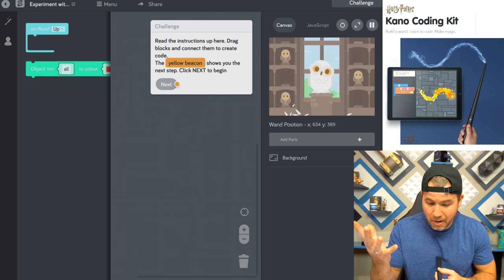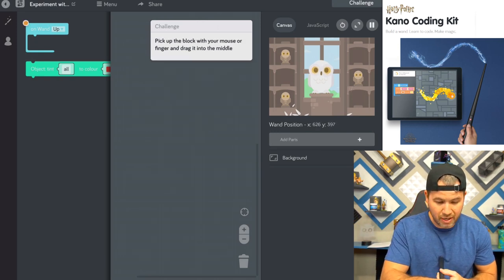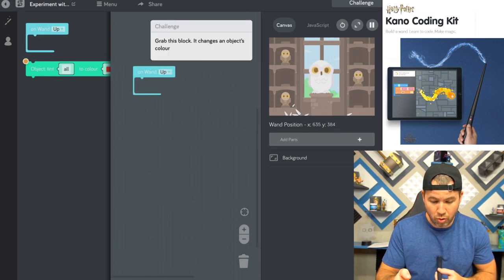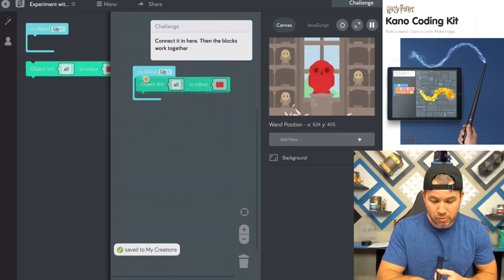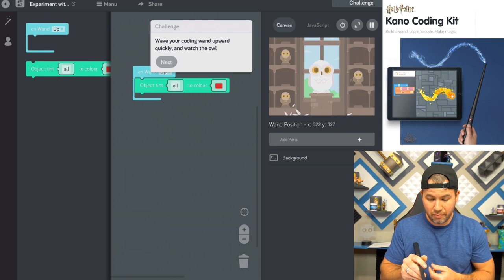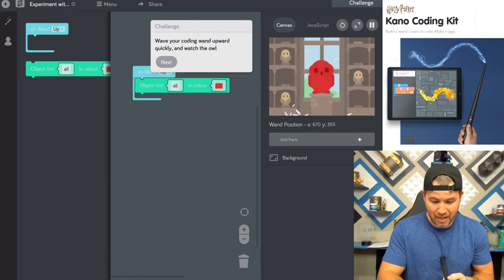So drag step by step — it's really easy. Pick up the block with your mouse or finger and drag it to the middle. This block will control the whole wand, and this block is what's going to change the owl's color. So wave your wand in an upward, quick fashion and it'll change the owl's color. And it changed it to red — that's awesome.